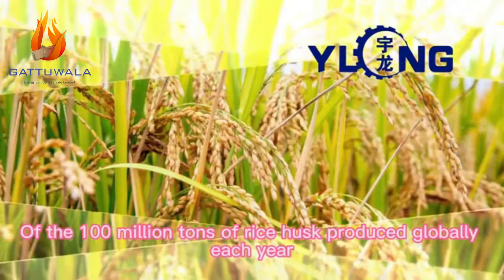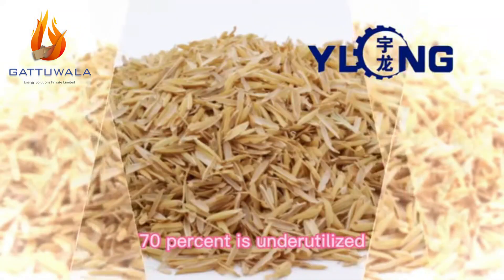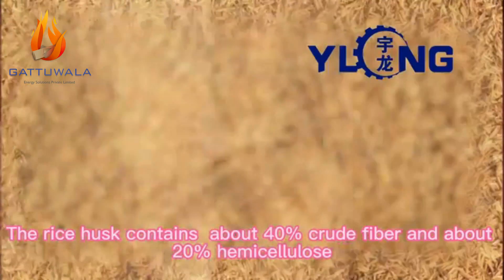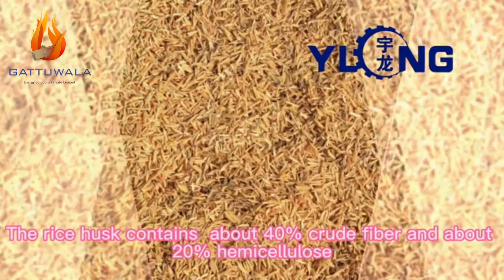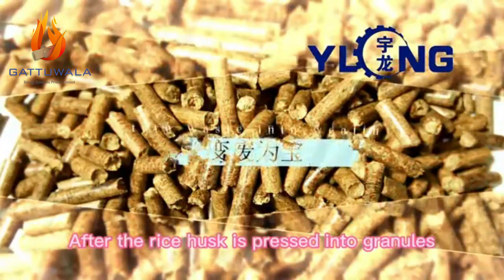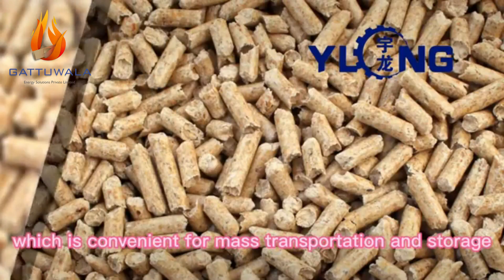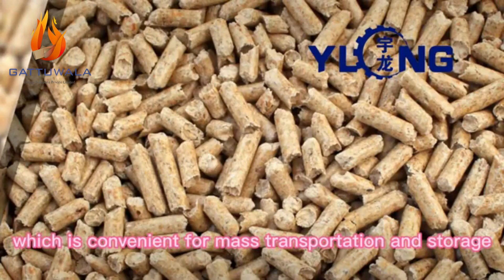Of the 100 million tons of rice husk produced globally each year, 70% is underutilized. The rice husk contains about 40% crude fiber and about 20% hemicellulose. After the rice husk is pressed into granules, the volume density is greatly increased, which is convenient for mass transportation and storage.